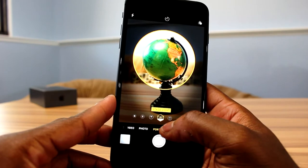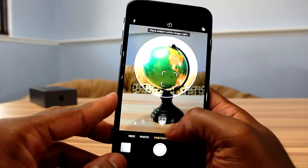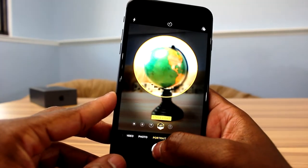Portrait mode has been in beta for the past year, and they recently just added this new portrait lighting mode. Basically, what this does is give you different lighting effects that you can apply to your photos in real time while you're taking your portrait mode photos. As you can see on the screen, it's not perfect.